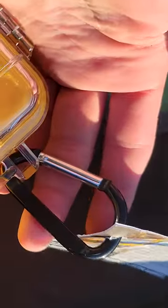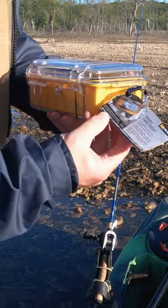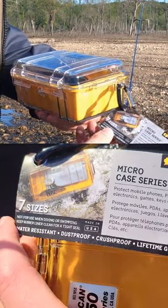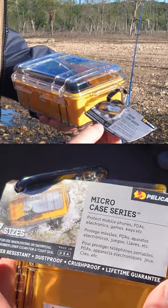It comes with a little carabiner and a rubber lining. I thought it was fully waterproof but as you can see on this tag it's actually just water resistant, dustproof, crush proof, and has a lifetime guarantee apparently.